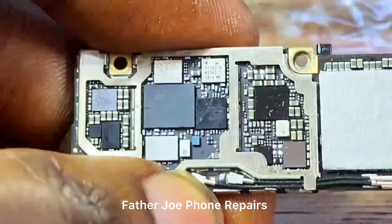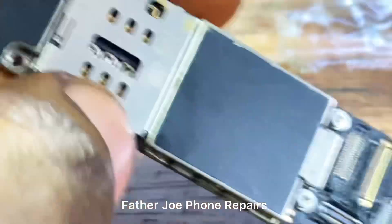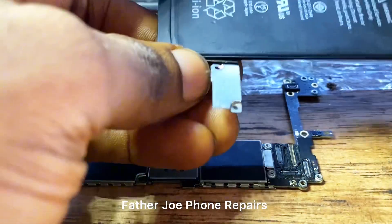Welcome guys to my new video. This is Part 2 of the iPhone video. My dear technician, before you watch this Part 2, I recommend you watch Part 1 of this video.